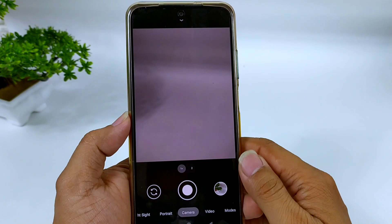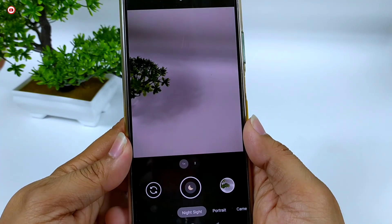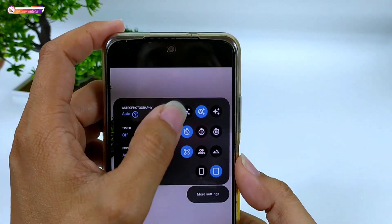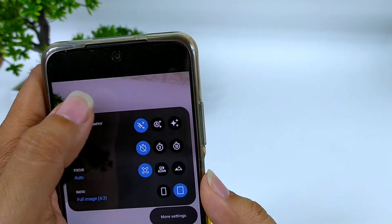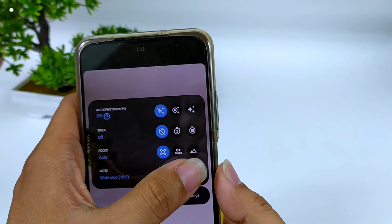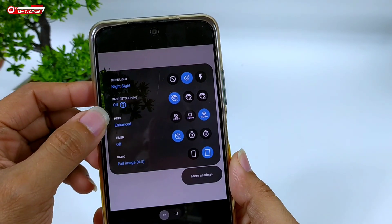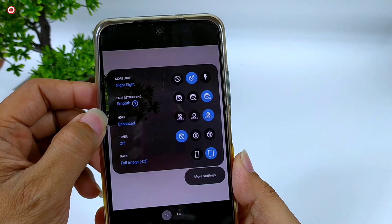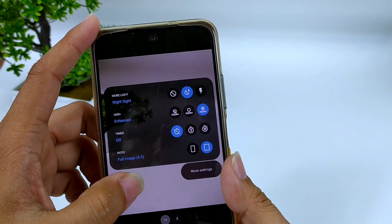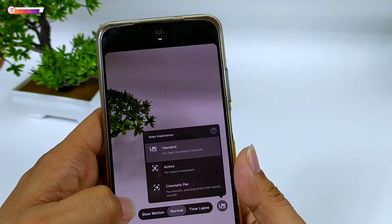Nanti kita bandingkan antara menggunakan lib dan tanpa lib, hasilnya seperti apa. Untuk fitur-fitur di GCam ini ada night sight, yang sudah support astrofotografi, bisa di-setting off, auto, dan juga always on. Kemudian ada timer, focus, dan juga ratio — bisa widescreen dan juga 4 banding 3. Untuk mode portrait-nya ada auto night sight, face retouching atau mode cantik, lalu ada HDR plus, timer, dan juga ratio. Untuk video ada fitur HDR plus, slow motion, normal, timelapse, dan juga video stabilisasi standar, aktif, dan cinematic.